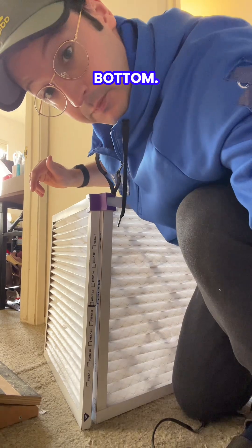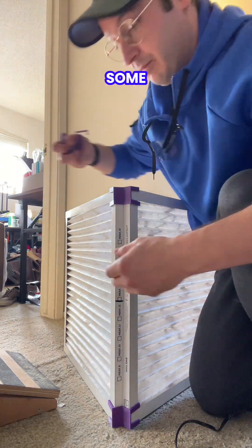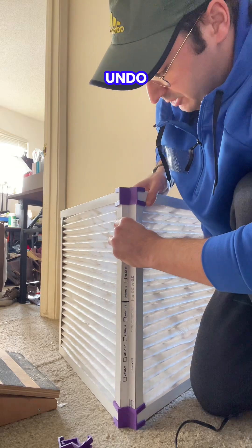You can do the same thing at the bottom — click that in. And then I have some side linkages that just make it extra secure so that we don't undo our good work.